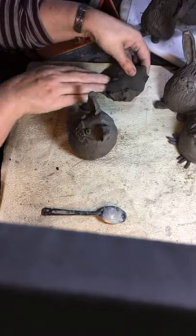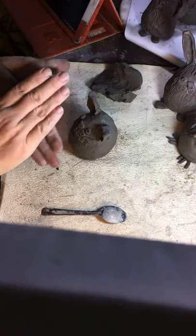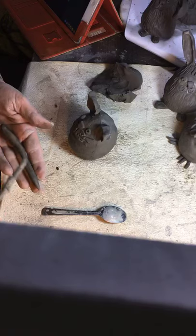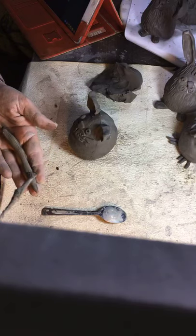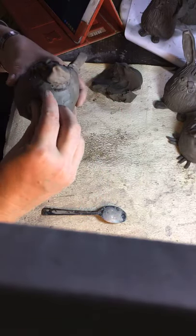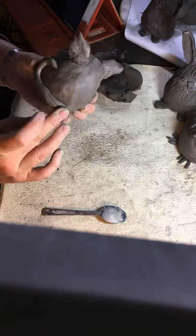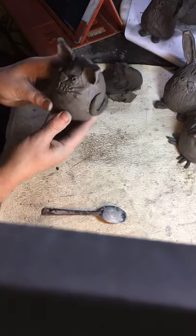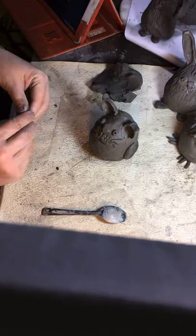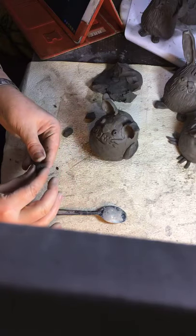Finally, I'm probably going to put some texture on the cat just for the hell of it. I'm going to roll a long coil, making it slightly pointier at one end, and make one side of it wet. I'm going to attach it at the back and roll it around the side to smooth the back bit onto the body and press the rest of it on — so we have a tail!